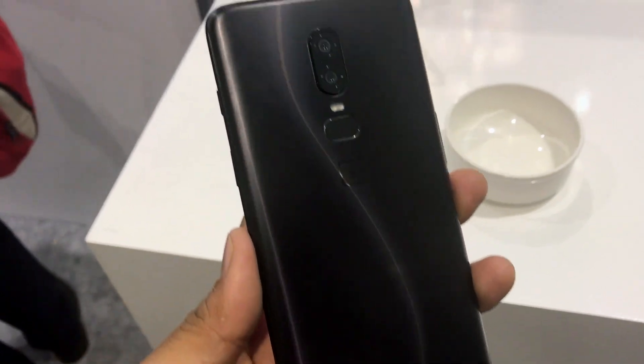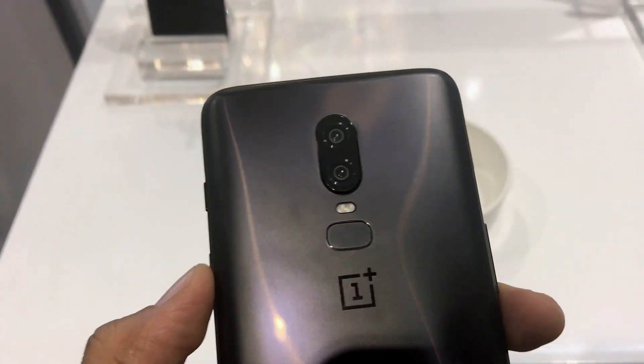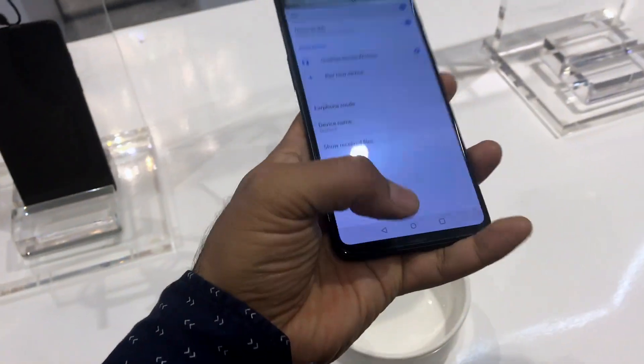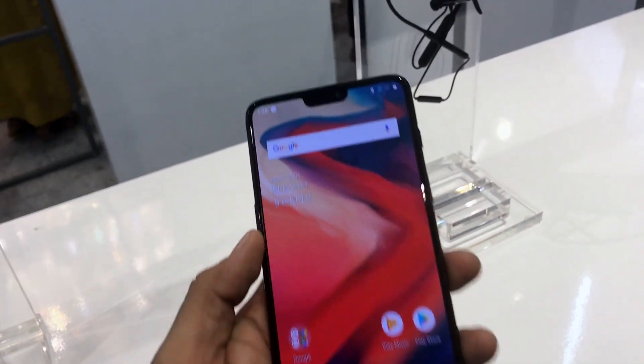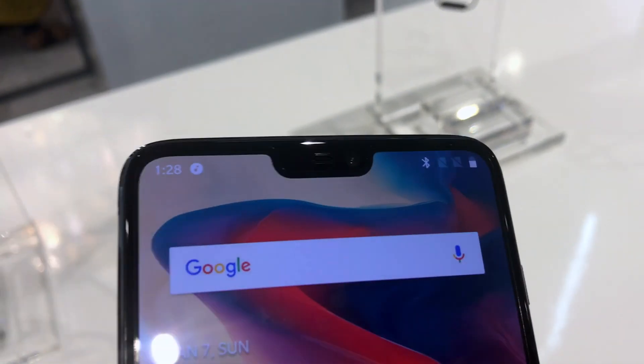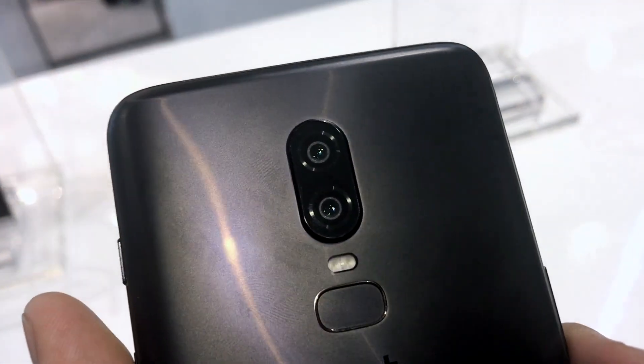As you can see, it looks like metal but it is actually glass. It is beautiful in hand, and this one comes with a large 6.28 inch display at front. There is a notch up there with a 16 megapixel front facing camera, and you get a 20 plus 16 rear facing camera.